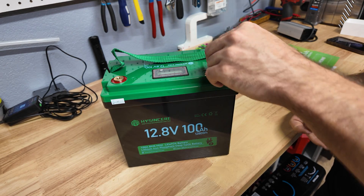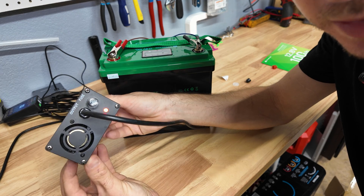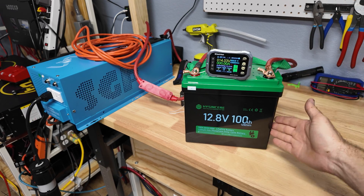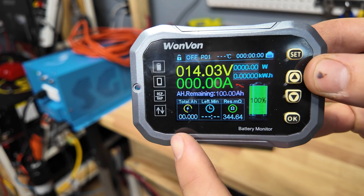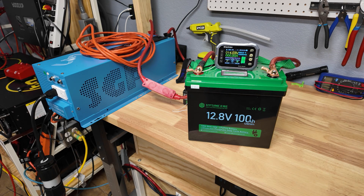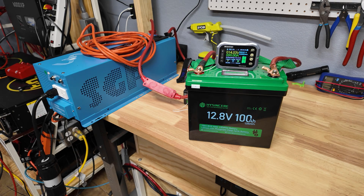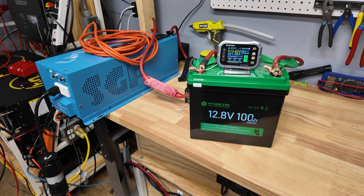We've got our 6-amp charger connected, so I'm going to let this fully charge and then start the capacity test. The battery is now fully recharged — I've reset the capacity meter to zero. It's set to 100 amp-hours total but will count even if it goes over. We're going to put a 0.2C load on the battery — about 20 amps — using a Sun Gold low-frequency pure sine wave inverter charging a 48-volt battery. We're seeing 21 amps, so that's our discharge load. In theory it should run for about five hours.